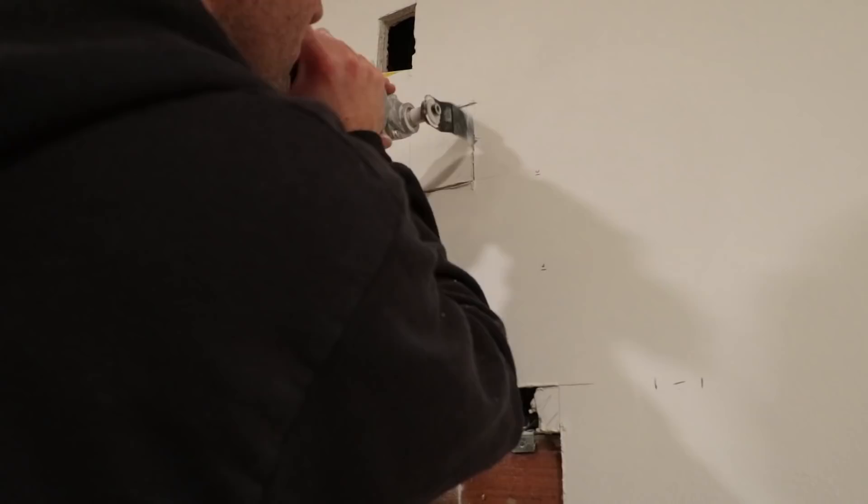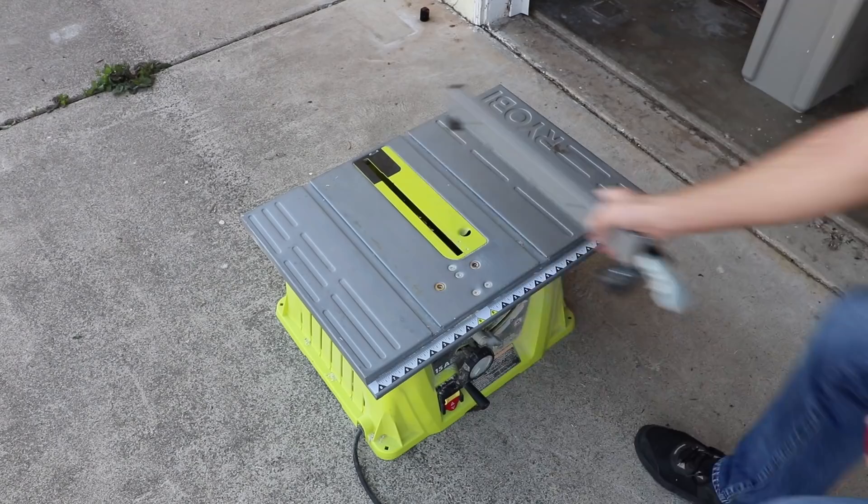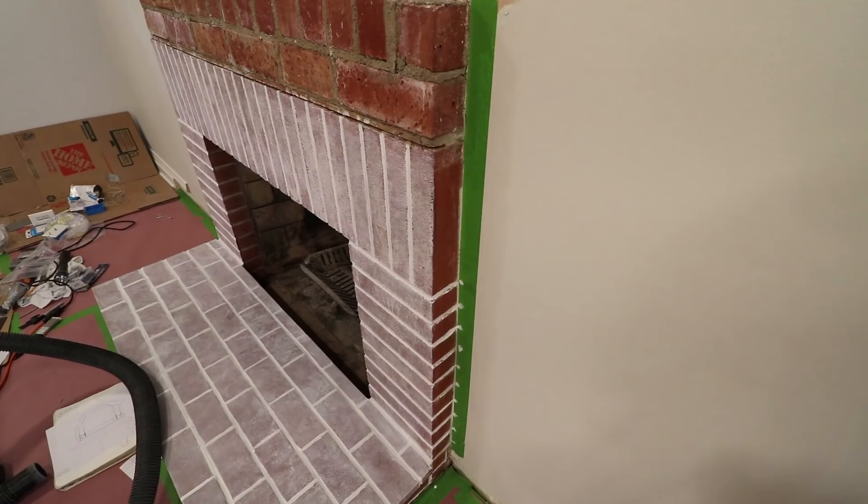Since I knew I'd be covering up this area with shiplap, it was easier to cut out big chunks of wall instead of individual rectangles. With a bunch of the prep work and planning done, I could begin construction on the fireplace surround.